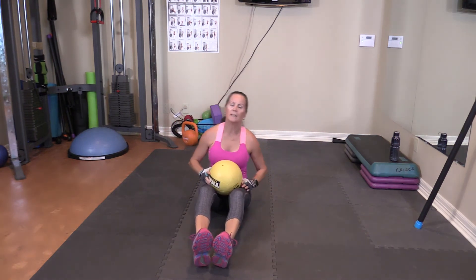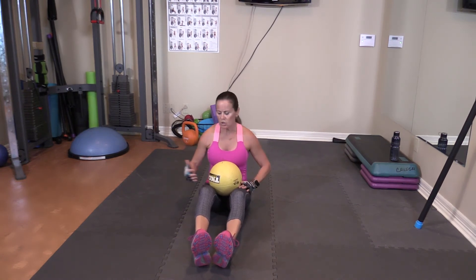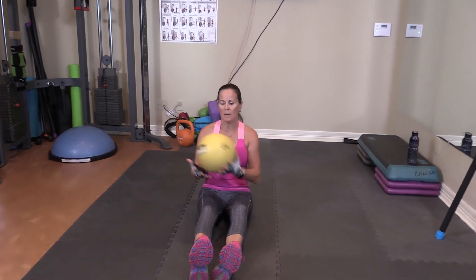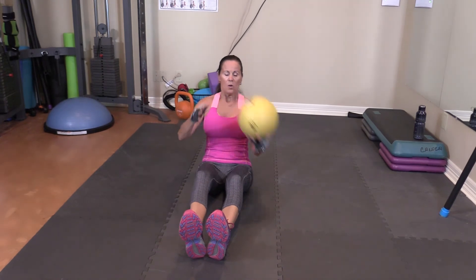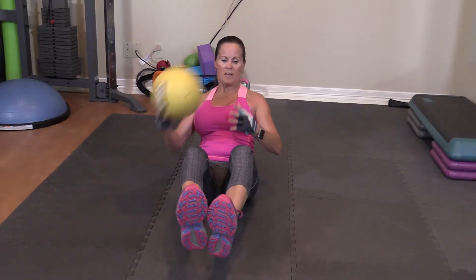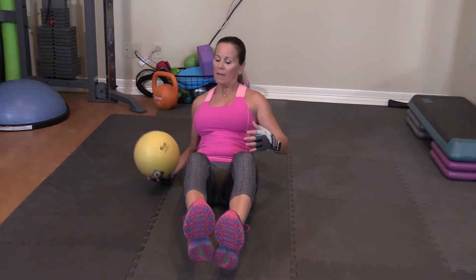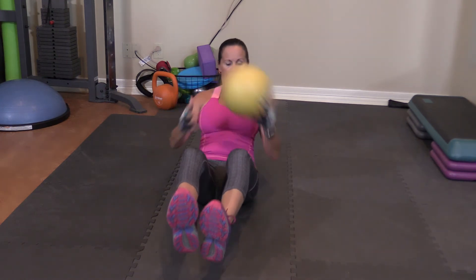One more — side to side, a little different. A lot of times I like to do this on a chair so you can get the ball lower. Catching it: one, abs nice and tight. Two, three — bring your feet up — four, five, six, seven, eight, nine, and ten.